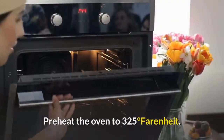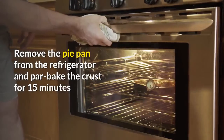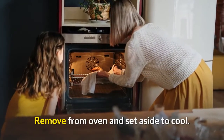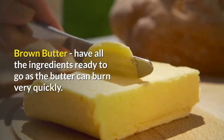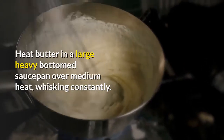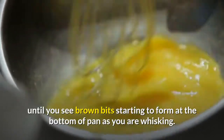Make the filling. Preheat the oven to 325 degrees Fahrenheit. Remove the pie pan from the refrigerator and par bake the crust for 15 minutes or until very light golden brown around the edges. Remove from oven and set aside to cool. For brown butter, have all the ingredients ready to go as the butter can burn very quickly. Heat butter in a large heavy-bottom saucepan over medium heat, whisking constantly. Once the butter starts boiling, continue whisking until you see brown bits starting to form at the bottom of the pan.